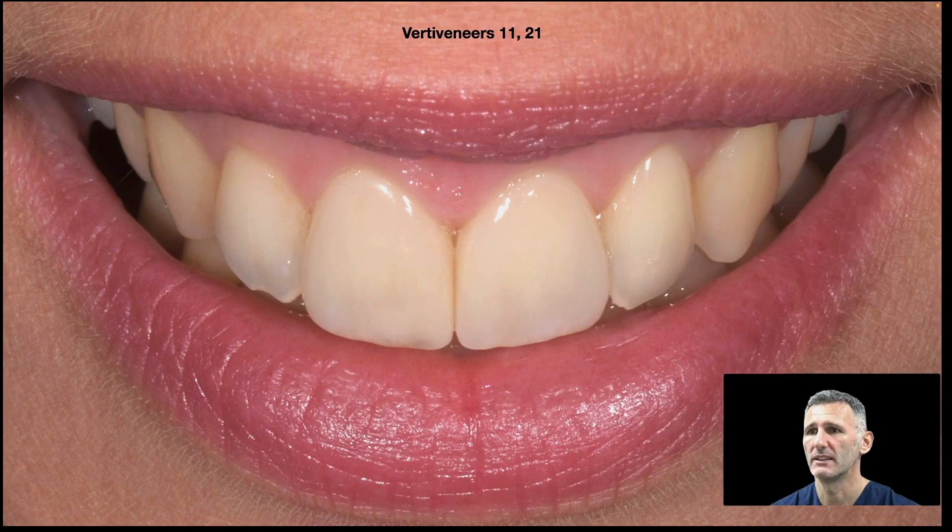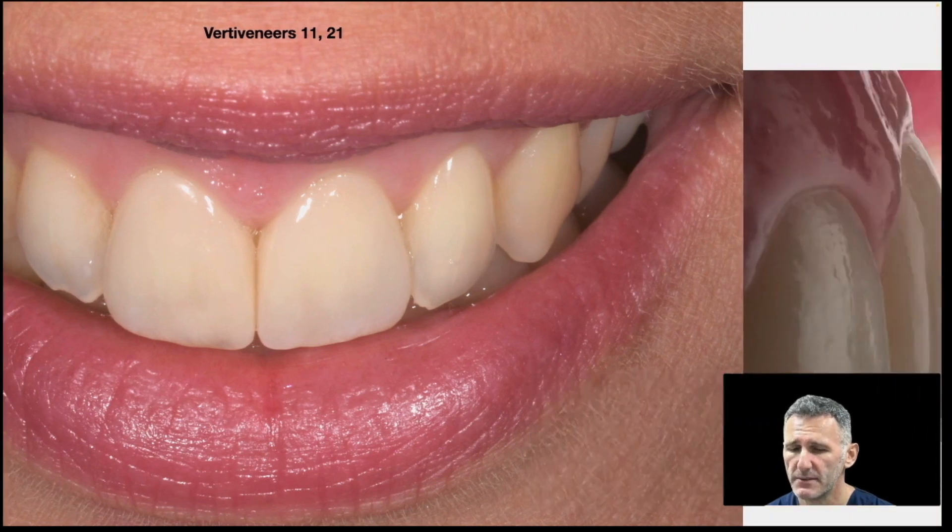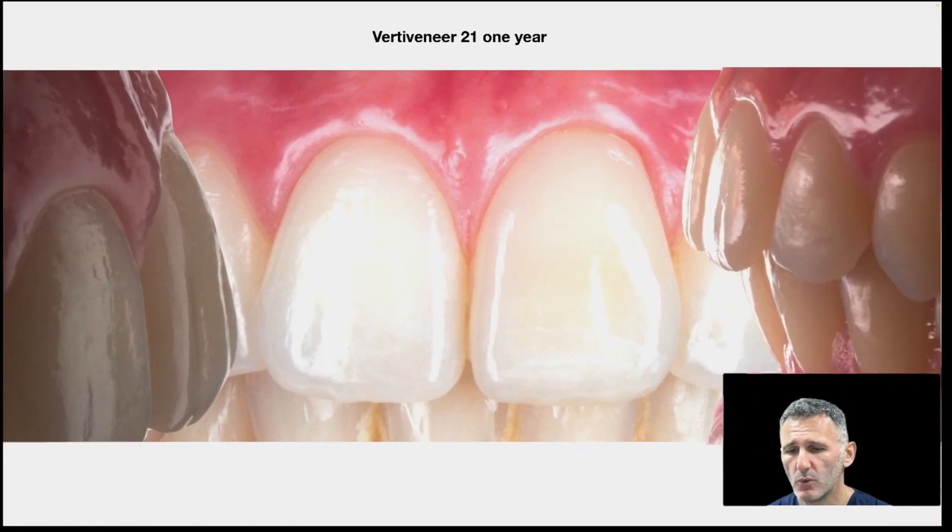These are two anteriors — two central incisors with vertical preparations for veneers, and this is the result. This is the follow-up after one year of these central incisors.